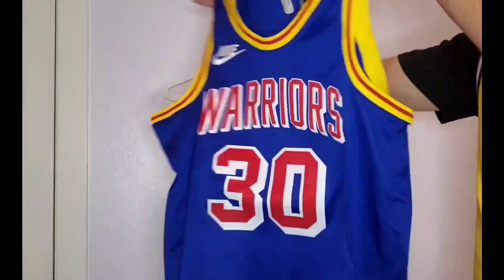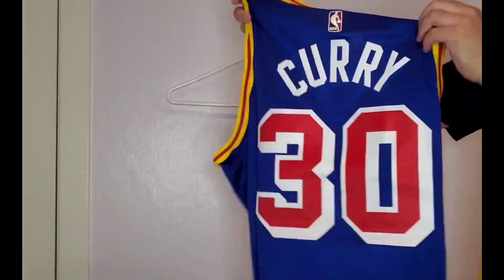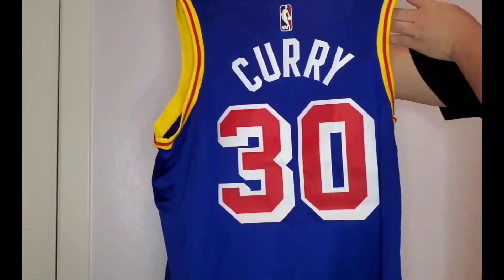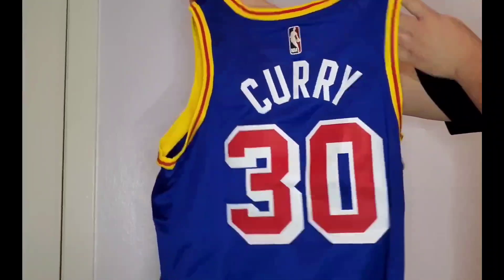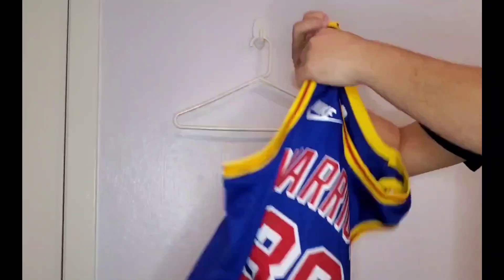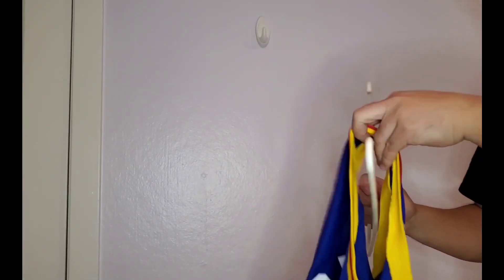I really like the color of this jersey. I do miss the Adidas Swingmans though — the first and second generations when they would stitch the jersey, single stitch. Now you get it heat pressed. So let's put the jersey on a hanger and I'll talk a little bit about it.